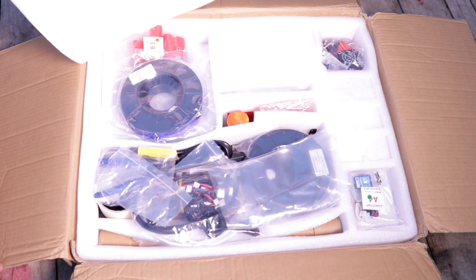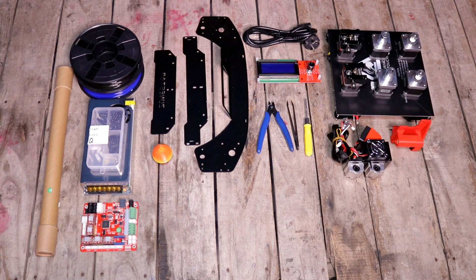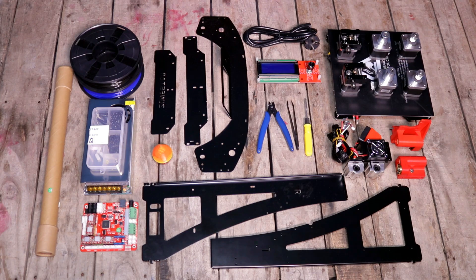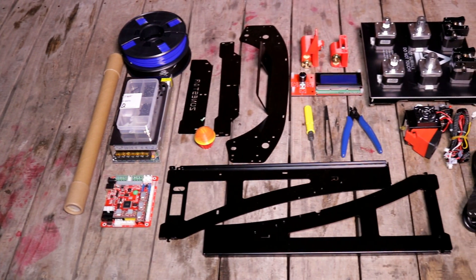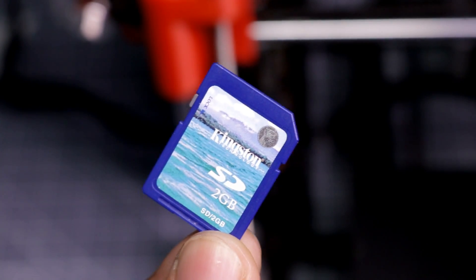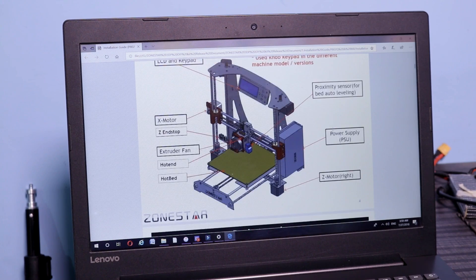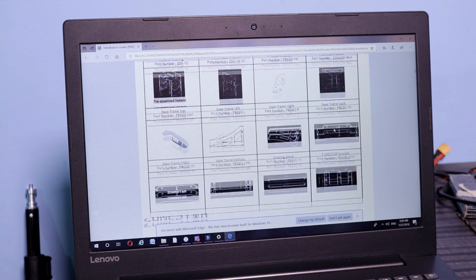Let's see what's inside this box. This is a DIY kit, which means you have to assemble this printer by yourself. I also got an SD card with it, which includes a user manual and some 3D print files.